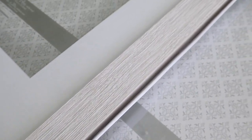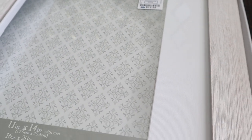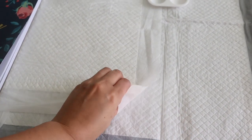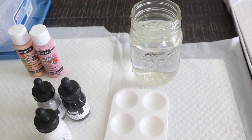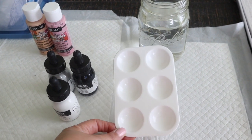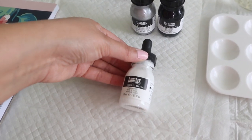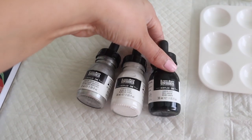I scored two of these frames from Ross — they have a white faux wood frame with a white mat, and at $12.99 that was a score. I prepped by using my dog potty training pads since we no longer use them, so I basically just use them for projects like these. Then I have some water, a little mixing palette, and I picked up these drop acrylic paints from Michaels in white, silver, and black.